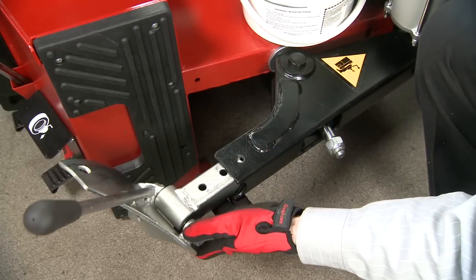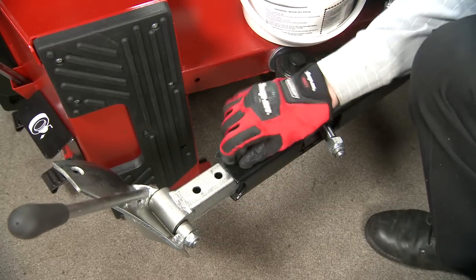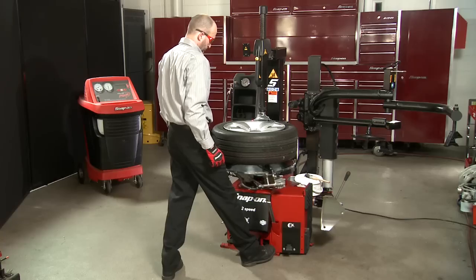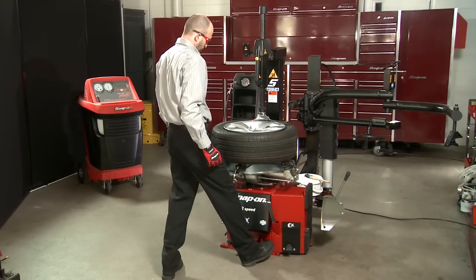It also has the range you require in the three position bead breaker. This allows the machine to cover multiple applications, such as SUVs and light trucks that have taller sidewalls. And it all comes to us from Snap-on.